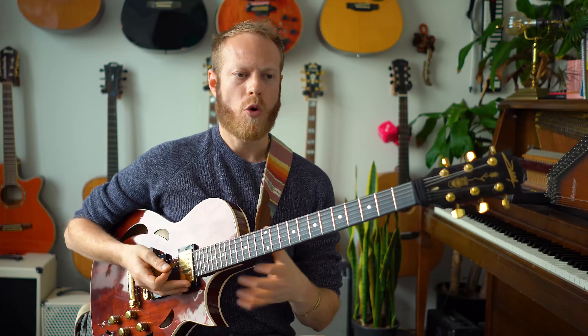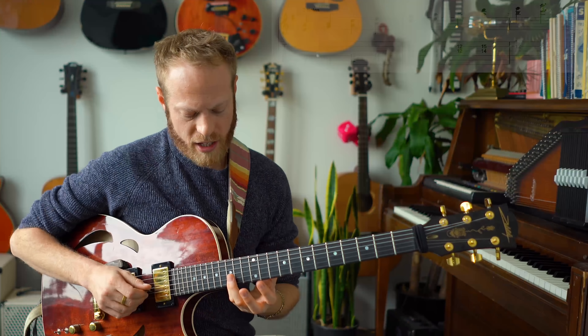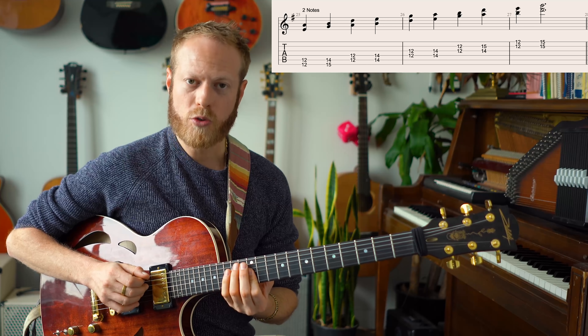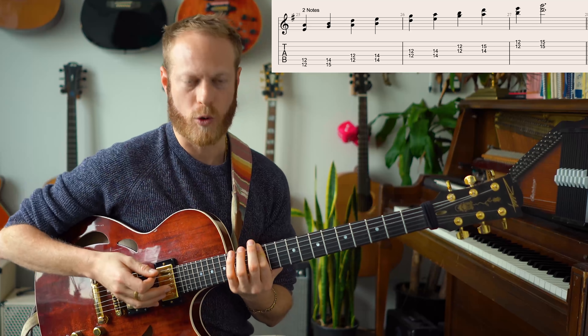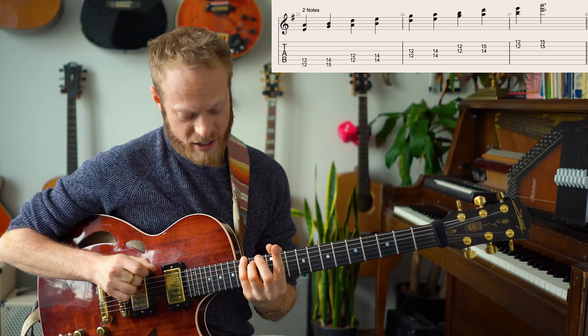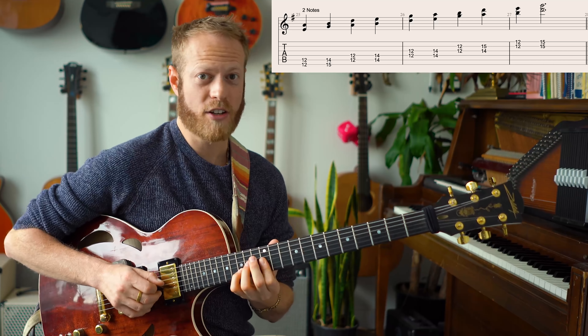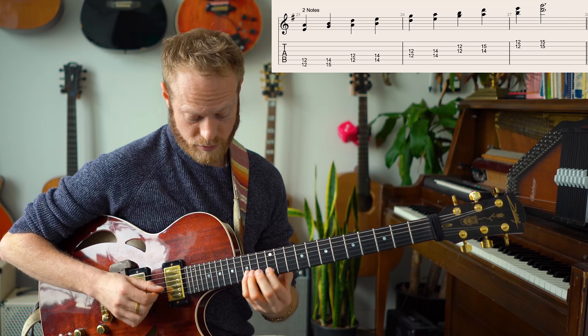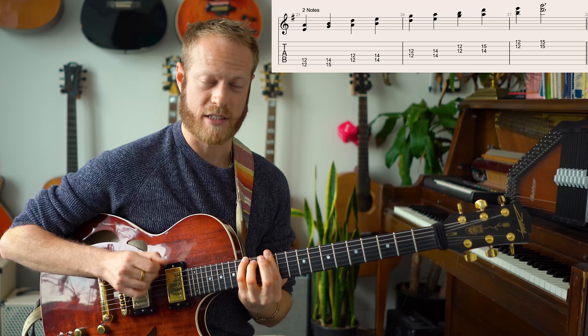Now we know the G major pentatonic box. I'm going to grab two notes at a time — literally take this classic box and play two consecutive notes of the pentatonic. Notice it's not all fourths: it's a lot of fourths but the second interval is a major third. So it goes: fourth, major third, fourth, fourth. It's simple, but we need to know the framework to mess around with it.